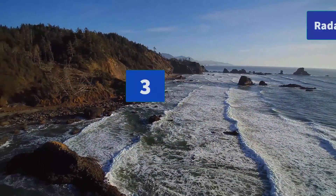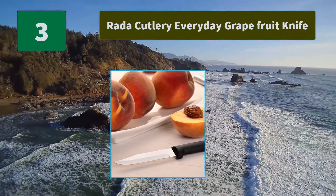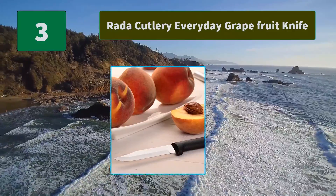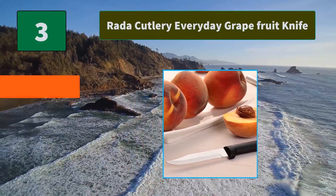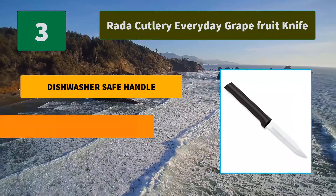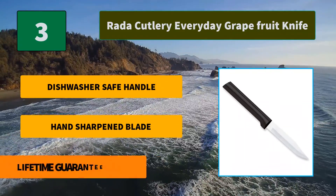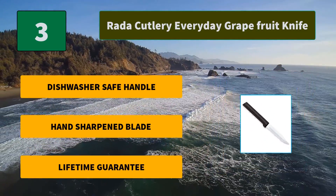Number 3: Ronda Cutlery Everyday Grapefruit Knife. The handle is comprised of a black stainless steel resin that can be washed in the dishwasher. Hand washing fine cutlery is recommended but the handle is dishwasher tolerant. Main features: dishwasher safe handle, hand sharpened blade, lifetime guarantee.